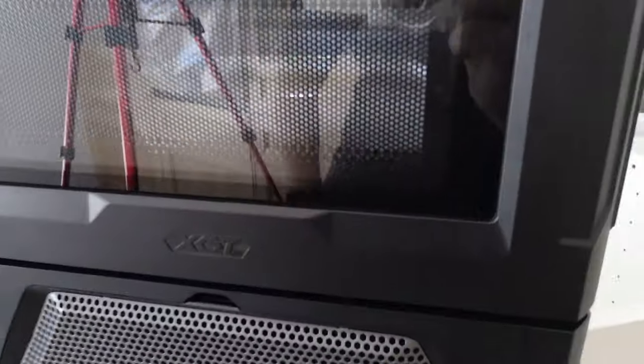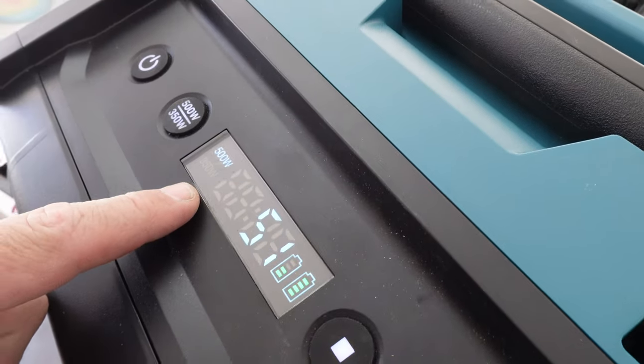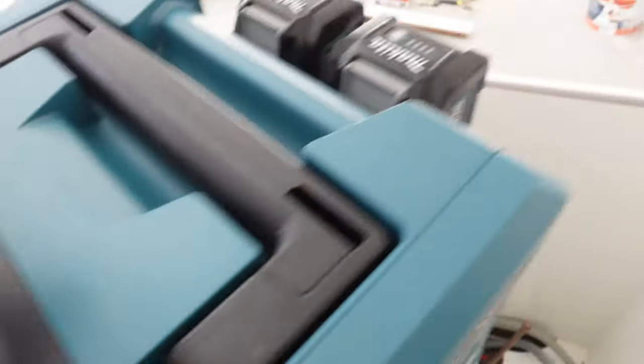It is an inverter type, so it doesn't actually spin. Being that it's 500 watts, I think it might have to run a little bit longer than six minutes. So we're going to see.